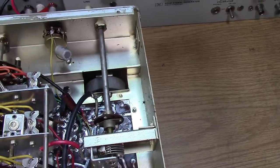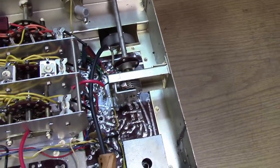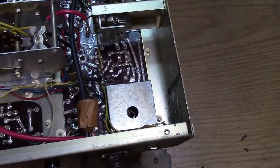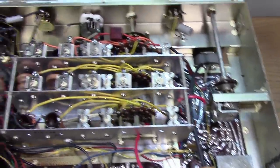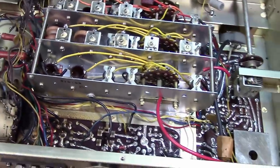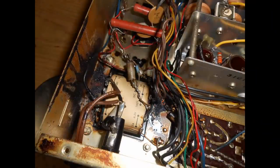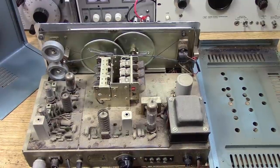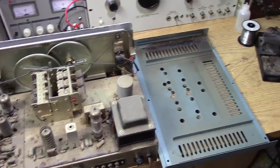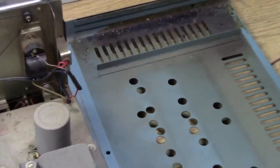Over here it looks pretty clean. Somebody has attached a coax cable, and this cable is obviously hooked up to the Q multiplier. They've got a wad of tape that keeps it from coming out of the chassis. This is pretty typical of a radio that, quote-unquote, worked last time I plugged it in. Something of a cataclysmic nature has taken place over here in the power supply section, so we're going to have to check that in the bottom.